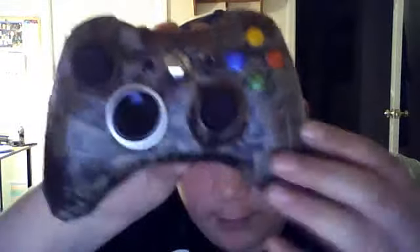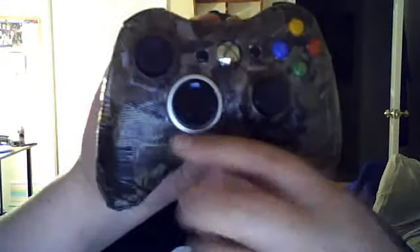Hey YouTube, I got some more duct tape things right here. I duct-taped my Xbox controller camouflage — left it gray right here, and there's a little gray showing on the top right there, left black here. Otherwise, all the way around it's completely camouflaged.